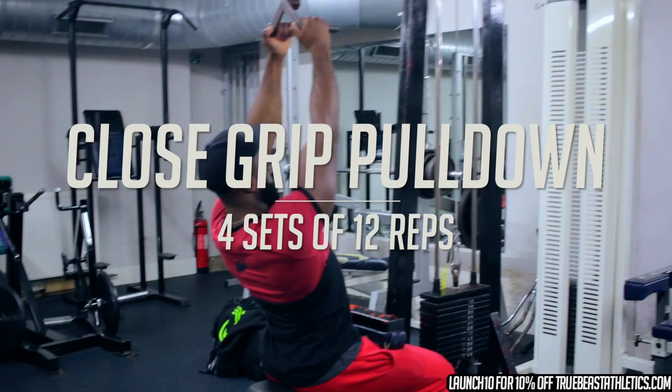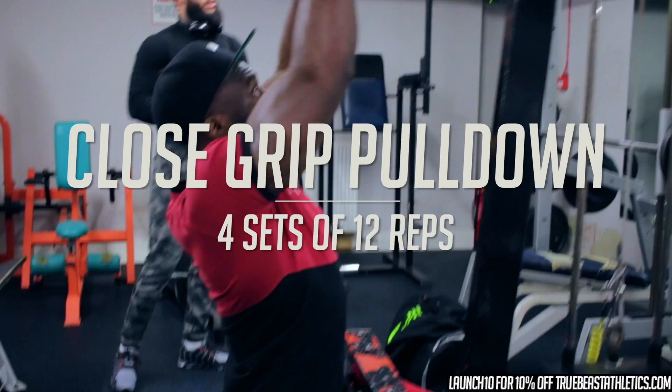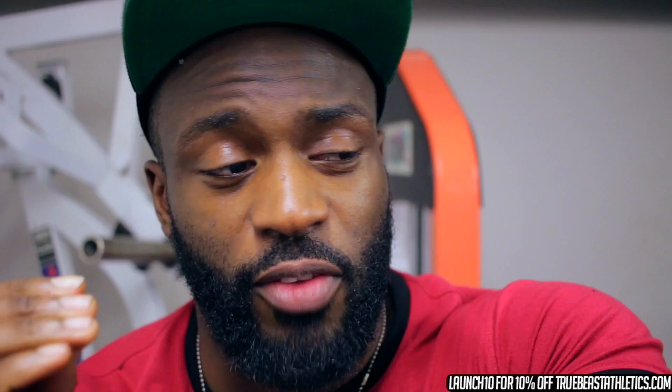Alright, now we're on to the close grip lat pulldown. With this exercise you want to get a deep contraction on the lats. It's about stretching the lats and squeezing the lats — not just extending the arms. If you just extend the arms you'll hit the biceps or forearms before your back even feels it. So stretch the lats, squeeze the lats.